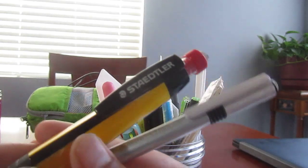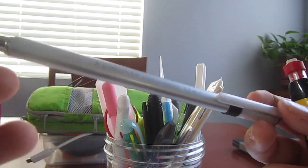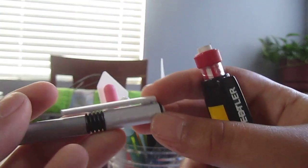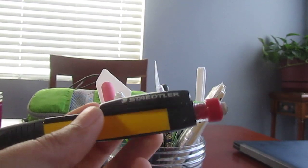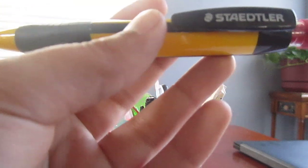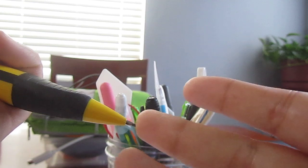And then we have two different Staedtler mechanical pencils. This one I got at Target — it's the Triplus Micro. I don't know exactly what it's called, but it has a 1.3 millimeter lead and a twist-up eraser. It looks pretty nice. And then this one's way thicker — it's the yellow variety and it kind of looks like a Staedtler Norris with the same design. It has a 2 millimeter lead, a fixed sleeve, and a twist-up eraser.